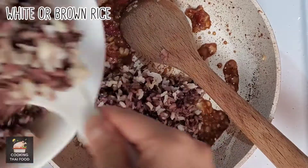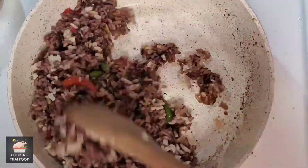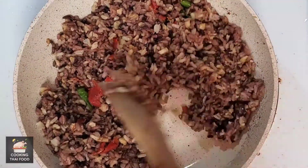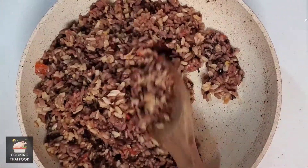Now add your white or brown rice. Stir until the rice absorbs all the sauce. Now that the fried rice is ready to be served, let's make the omelette.